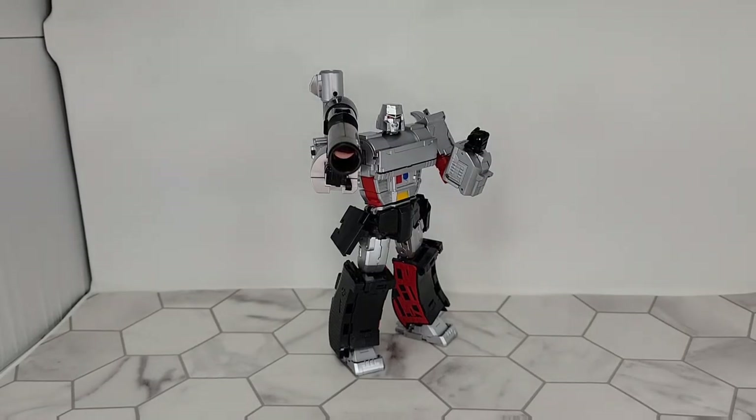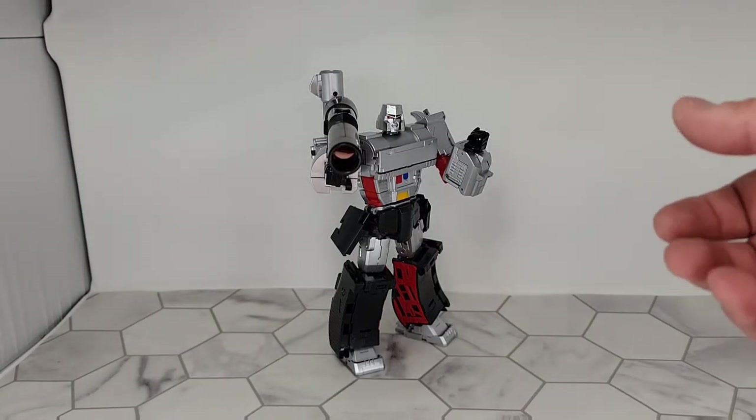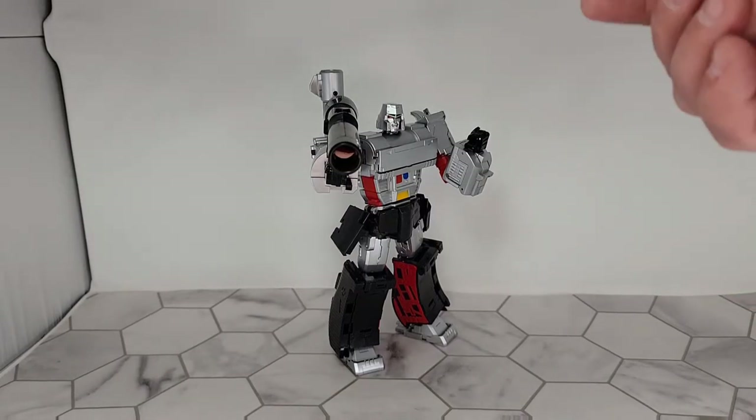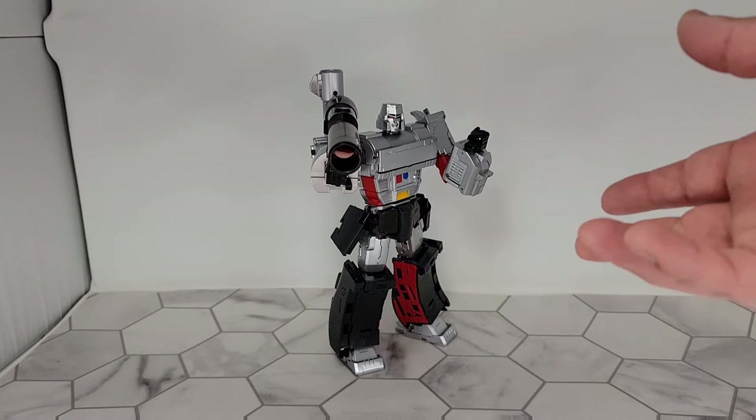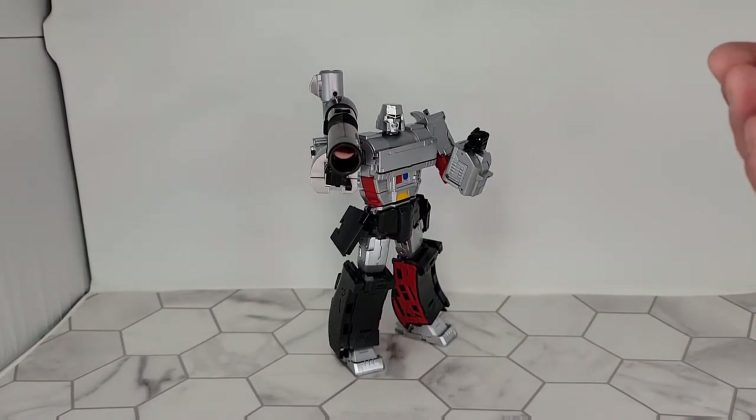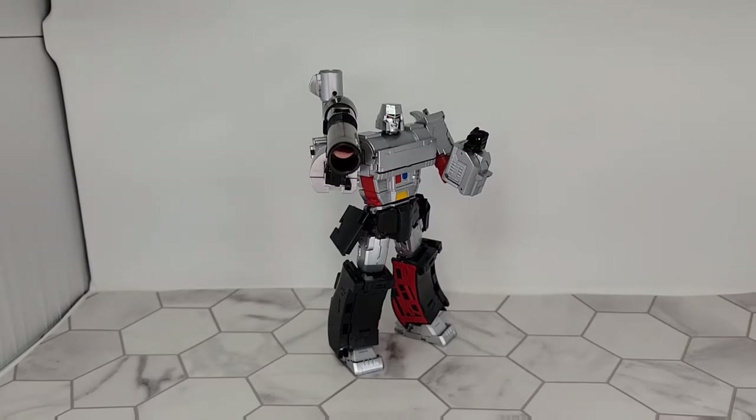I could not be happier with this figure. It's definitely just going to be displayed with the rest of the MP figures — I have MP Soundwave over there, all the cassettes, an MP Trax KO that's better than the Hasbro original because it actually has rubber tires, and the MPP10 Optimus Prime. Sooner or later I'll have some more Masterpiece scale stuff and it'll be cool.